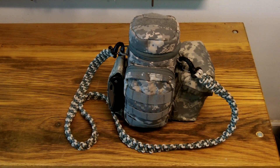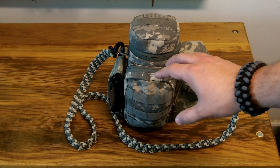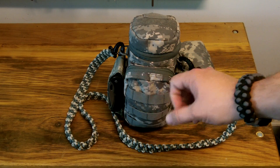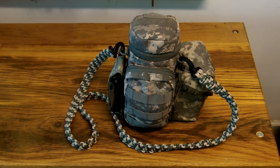Hey everybody. I thought I'd take a few minutes today and show you a kit that I've been working on recently and putting together. This kit is intended to be a day hike type kit with the possibility of going overnight, whether by choice or by circumstance.